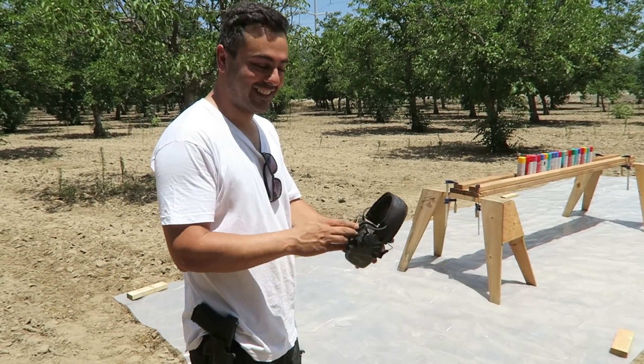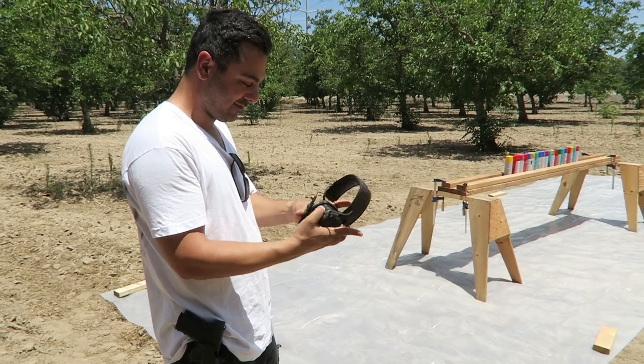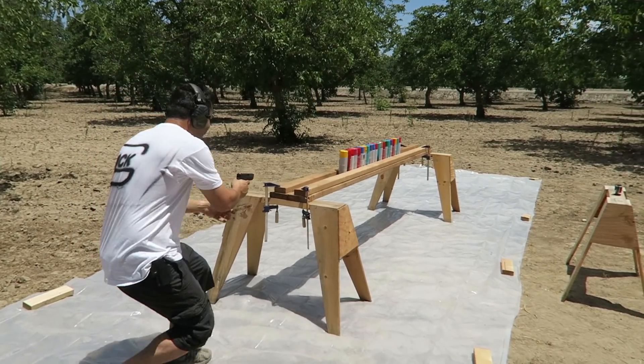I'm really worried about this one - it's gonna get all over me, I hope not. Alright you guys ready? Oh boy, oh boy.